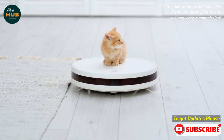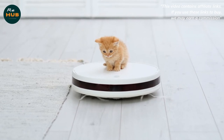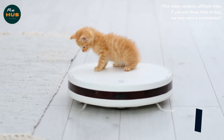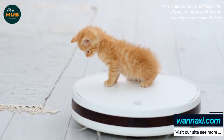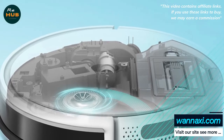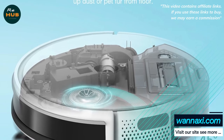The vacuum's two other modes — spot and edge — can be activated from the app. Spot mode cleans areas of deep dirt in a spiral pattern; edge mode cleans along walls and corners. You can also adjust suction power by choosing from four presets in the app: quiet, standard, max, and max plus.